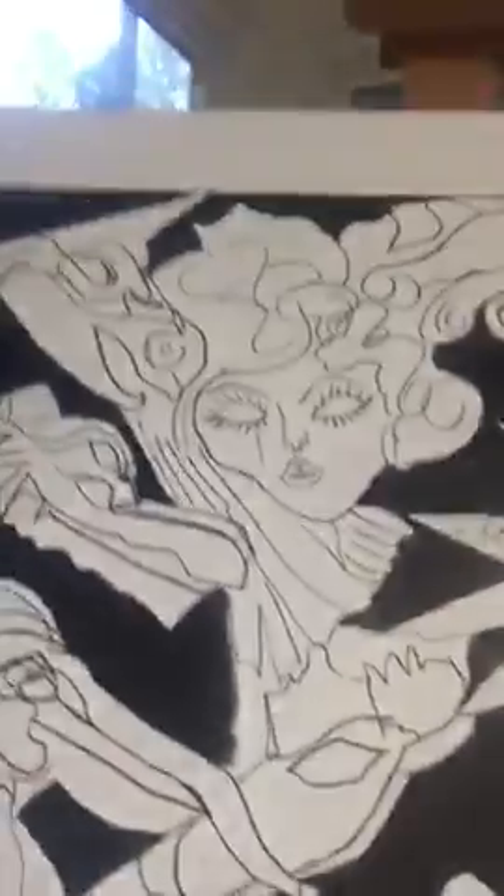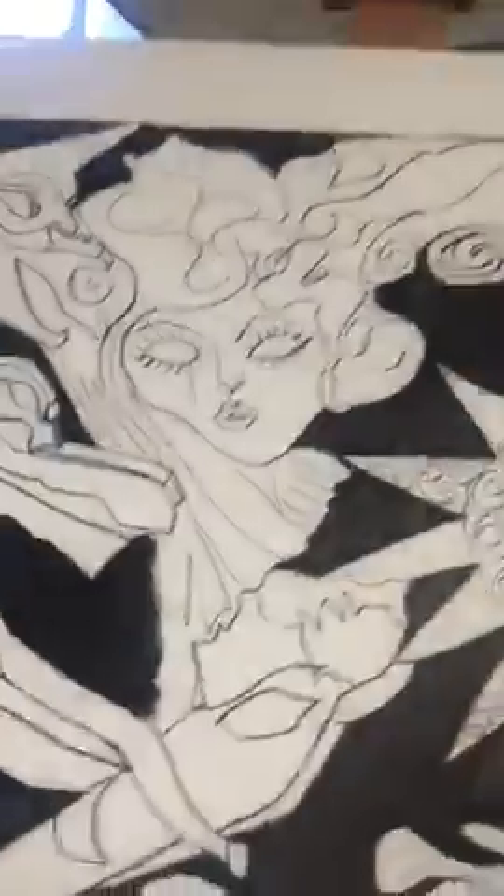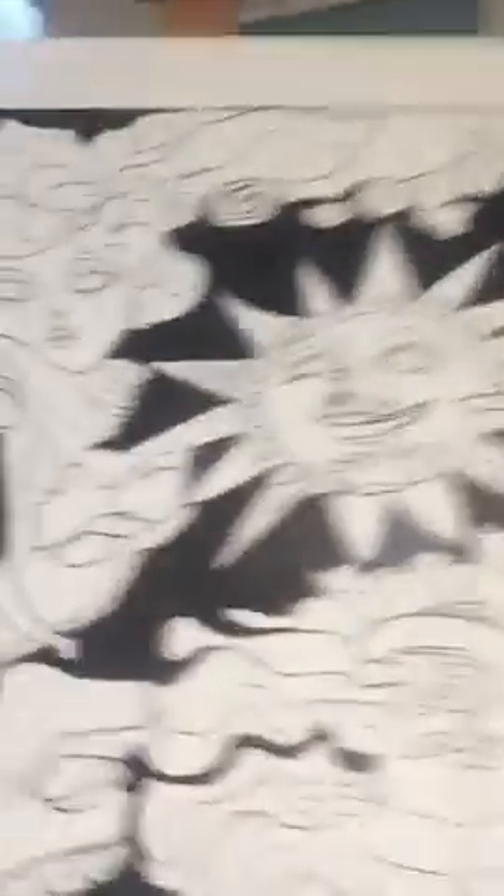What I have done — I have outlined all of the faces and all of the masks with the Sharpie pen. I've come back and painted all of the negative spaces in a dark black. I've left a 3-inch border on the right side, 3-inch border on the left, and 2-and-a-half inches on the top and on the bottom.